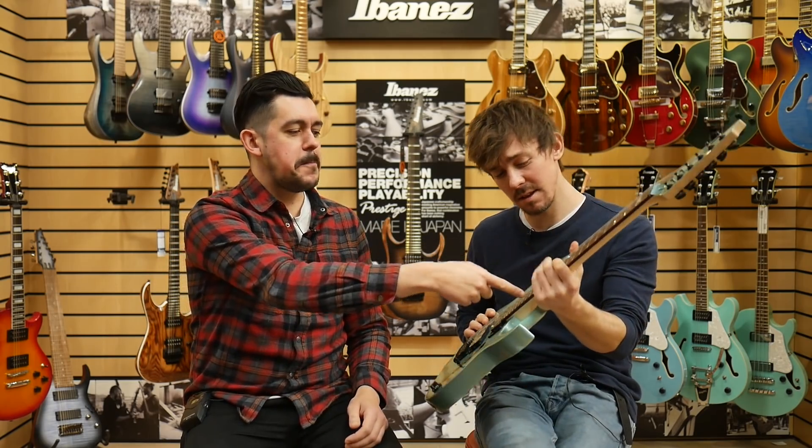It's a poplar body, maple neck, Infinity pickups — the standard sort of entry-level Ibanez humbuckers. It plays well, I like it. And a treated pine fretboard, which is a bit weird.